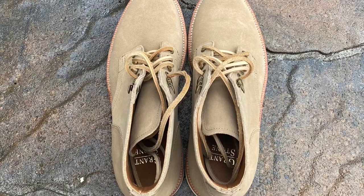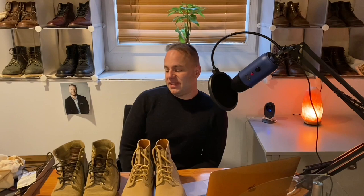Another reason I got the Grant Stones: these Mark Alberts have actually been promoted to work boot status. Last summer, when I was installing my patio and helping friends install theirs, I wore these Mark Alberts as my work boots. It might seem strange to use such a light-colored boot as a work boot, but there's a reason.